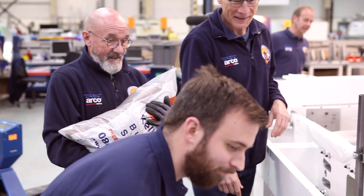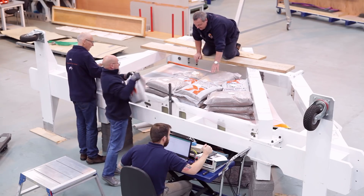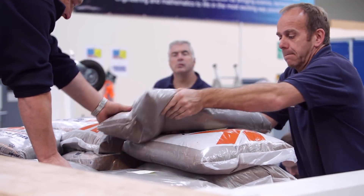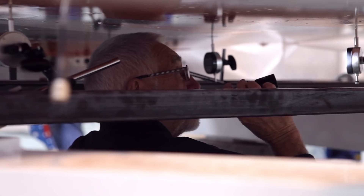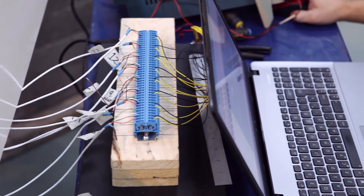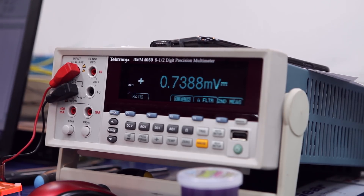Absolutely terrific. The load deflection test was really to validate the modelling that's been going on so far. We loaded up the fin with up to just under a tonne of ballast in six stages and measured the deflection at each stage. At each stage we also had some strain gauge readings, which measures the stretchability of the spars.